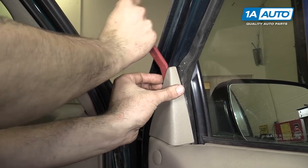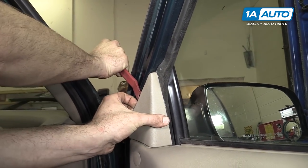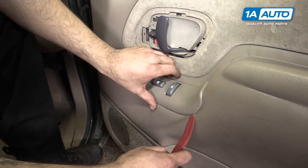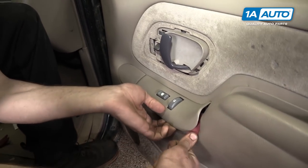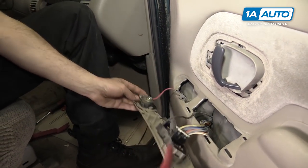Remove the extension at the top of the door panel by prying out with a trim tool. Using your trim tool, pry up at the back of the power window switch. Lift it up and pull back to release the hook at the front.